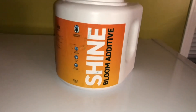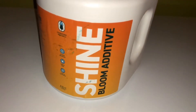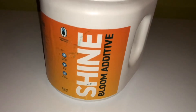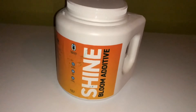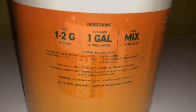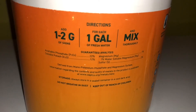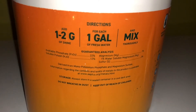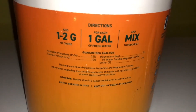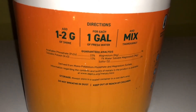We also have Shine, which is basically like a PK booster — your phosphorus and potassium additives in flowering to really get that bulking and frosting. I'm really curious to see what these plants will do. There's not too many ingredients in here, but it's got magnesium, which is perfect because CalMag is kind of inefficient in flower — you really need the magnesium more than calcium. So it's great to see that there's no calcium in their Shine.